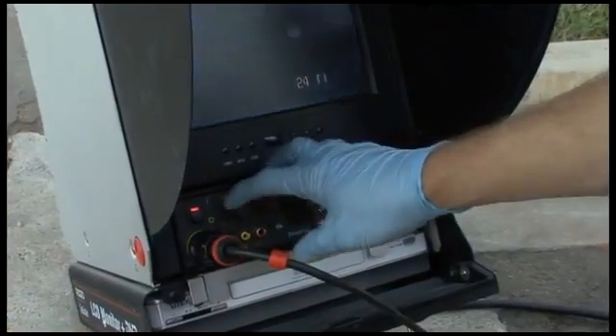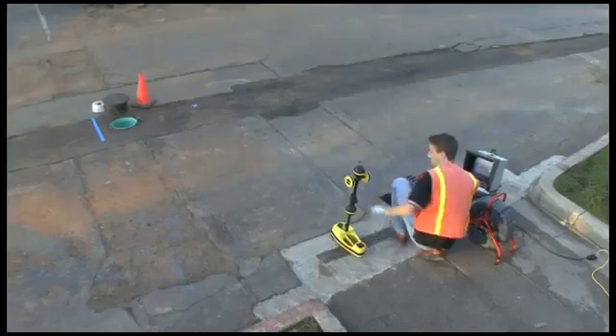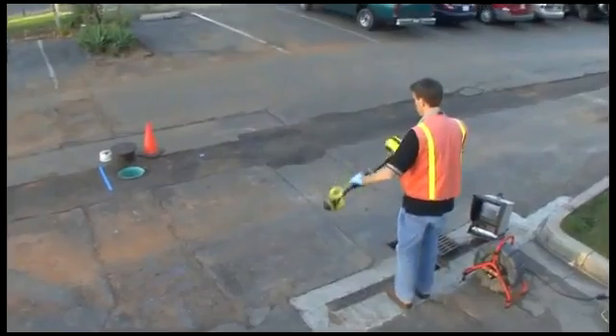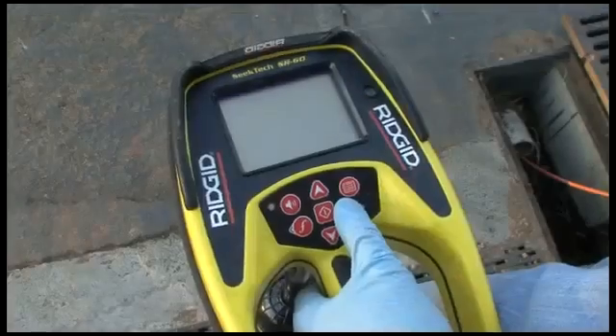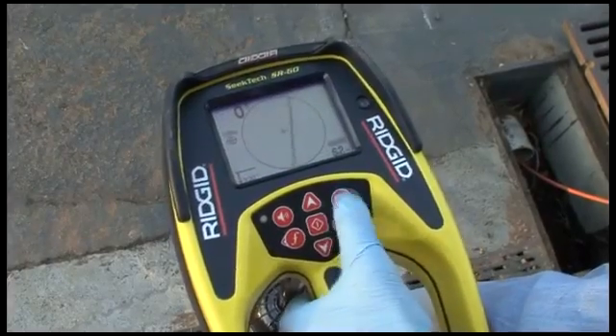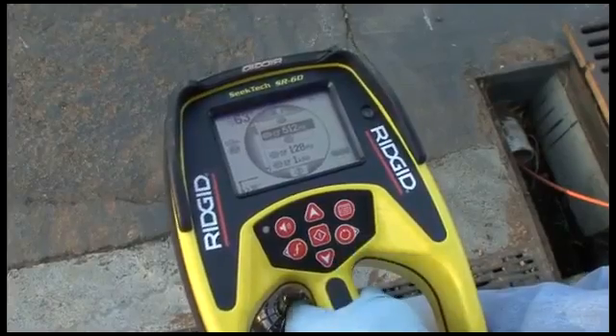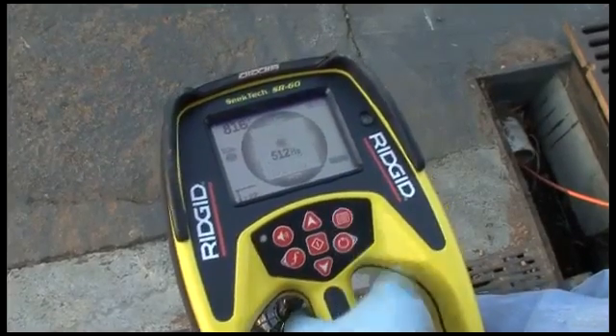The camera is in position, so we'll activate its transmitter. If 512 Hertz sonde mode is not available by pressing the frequency key, you can enable it in the main menu. See the Getting Started segment of this video for instructions on how to do that. Additional sonde frequencies are also available, and your operator's manual contains instructions on how to enable them.